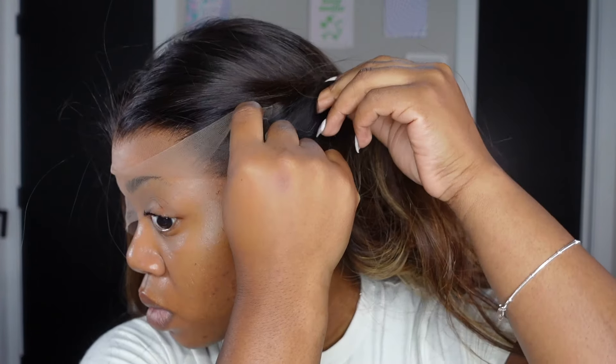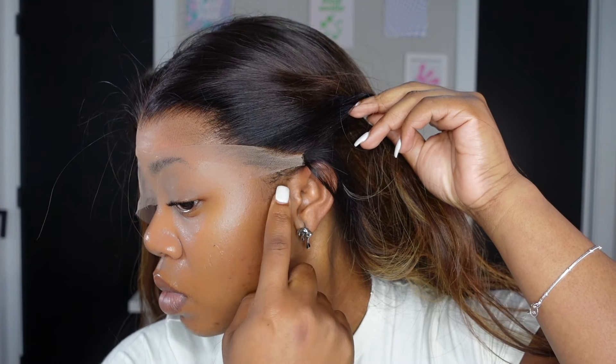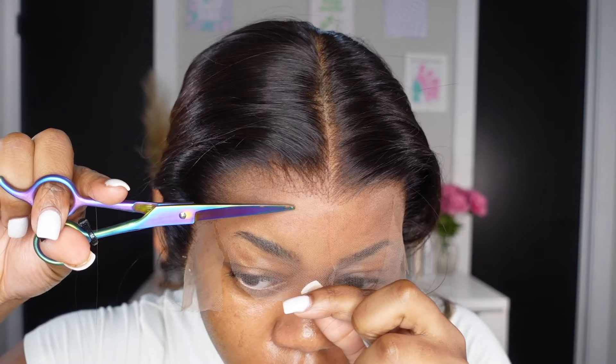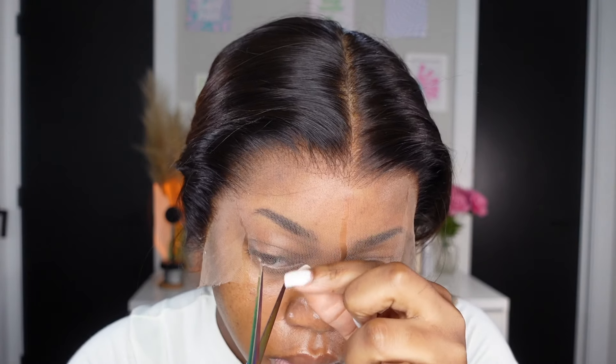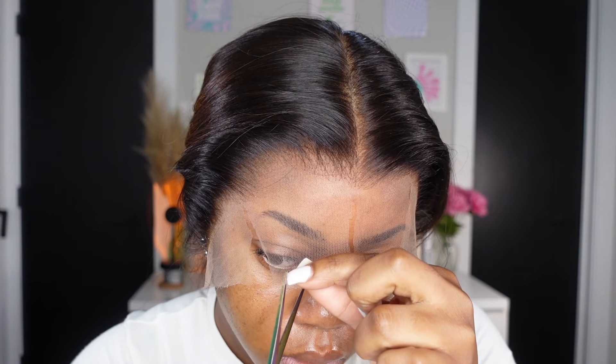Now we can move on to cutting the main lace. When it comes to cutting off the main lace on my wig, I always cut in sections because cutting it in one go doesn't work that well for me. I usually do just one cut in the middle and some on the sides where the hairline goes in and out — that way it's easier for my scissors to trace along the natural curve that the wig already has.